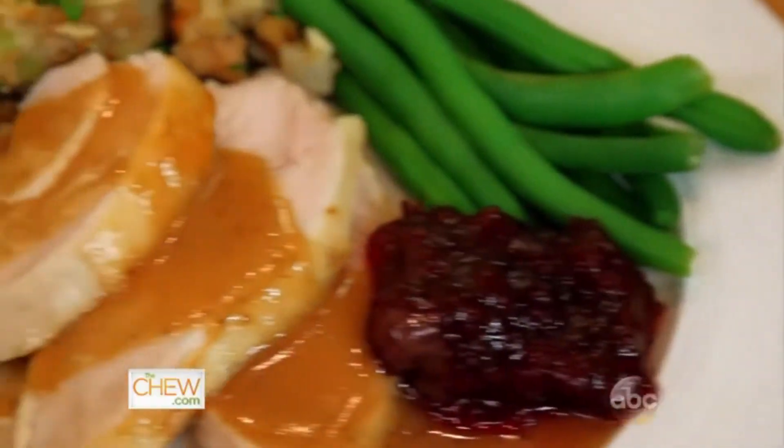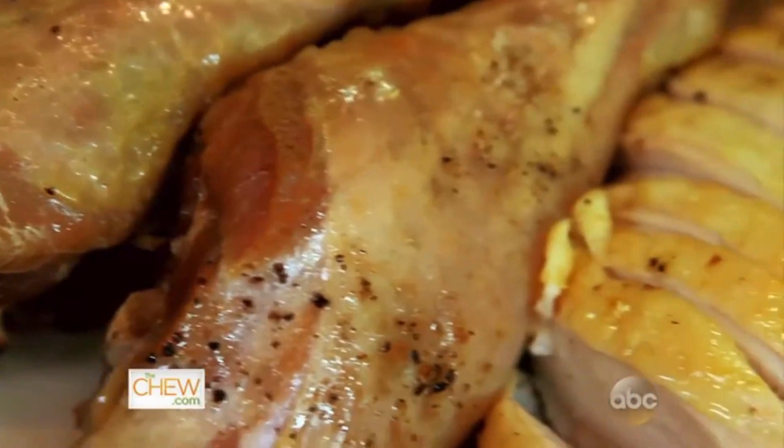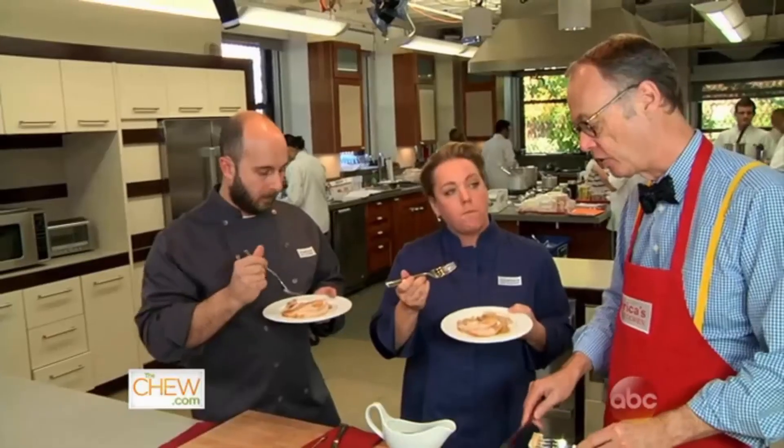And now for the taste test for my two harshest critics. It's really moist, and you can really taste the turkey. It's a very clean flavor. The white meat is very tender, and the dark meat's also fully cooked. So there you have it, a new way to do turkey. Braised turkey is much simpler — it's foolproof, and it makes its own gravy.